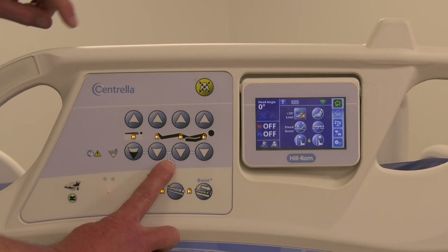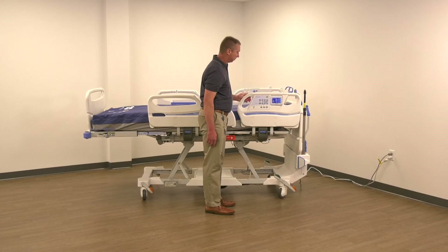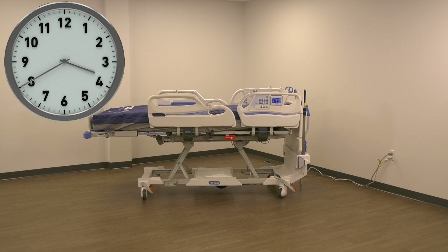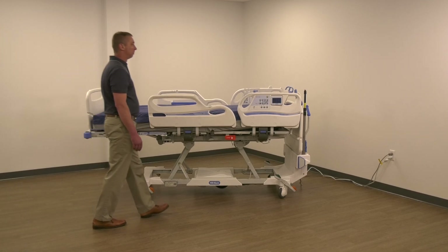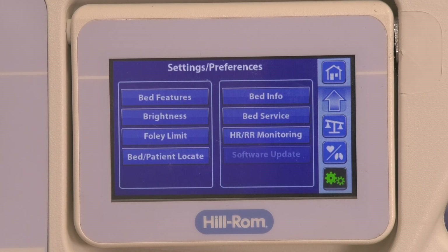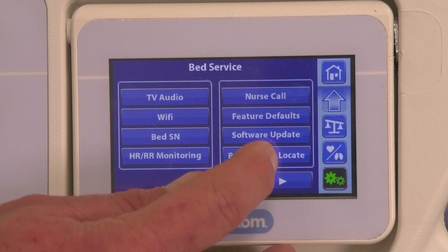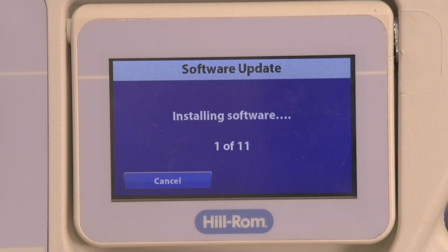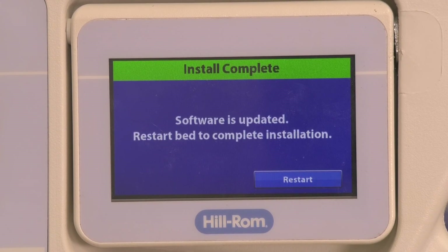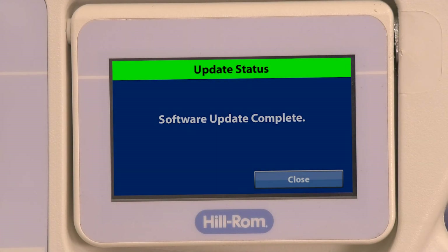Unlock the function controls at the side rail. After 20 minutes have elapsed, on the bed GCI go to Settings, then Bed Service. Enter the service code. Press Software Update. Press Upgrade. Note: you will see a screen showing the installation progress — allow this to complete. On the Installation Complete screen, press Restart. The operating system takes up to 10 minutes to complete the installation. Press Close to complete the upgrade.